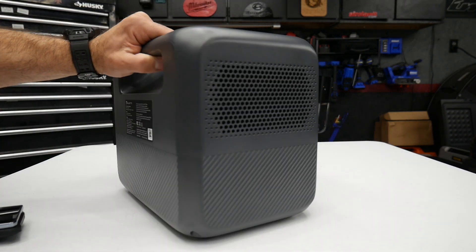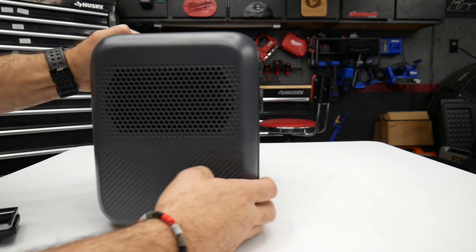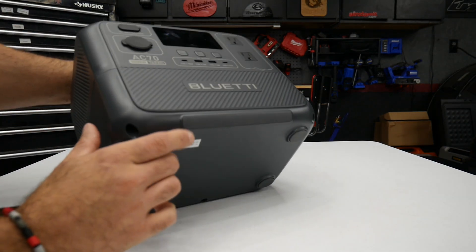The carry handle is integrated into the power station. You've got your fan and venting on this side, and on the bottom there are some rubber pads so this won't slip off a table.